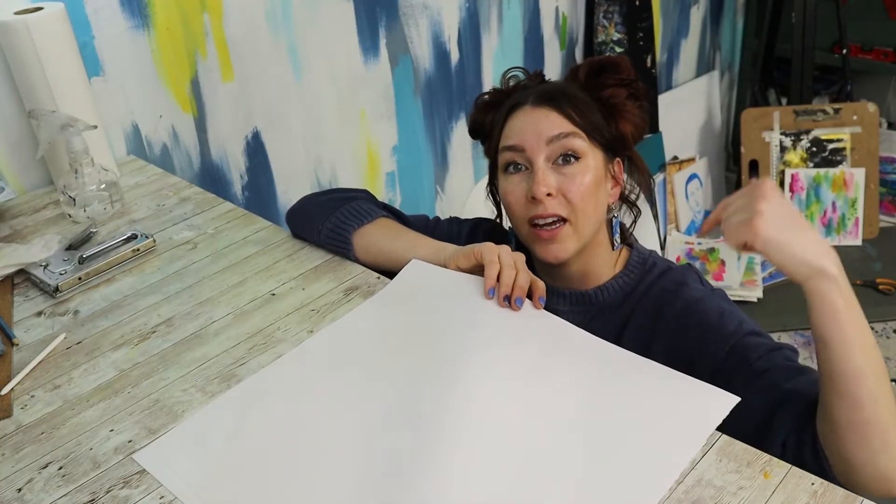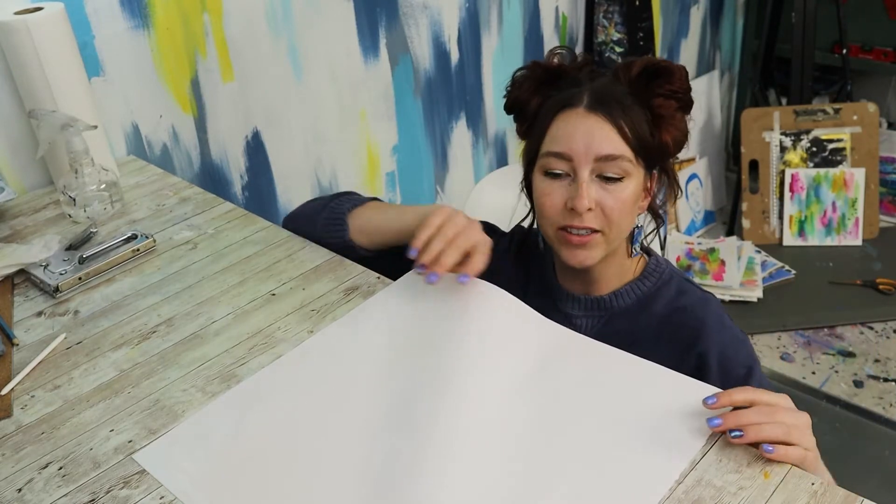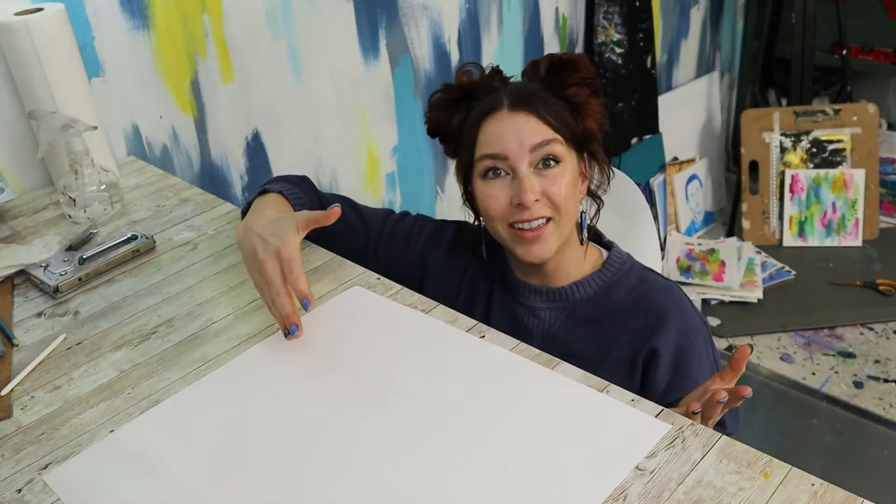Once it's soaked, you want to put the side that you're ultimately going to paint on face down, because that's going to be the outside of our canvas. So for me, I need to flip this over just like this.